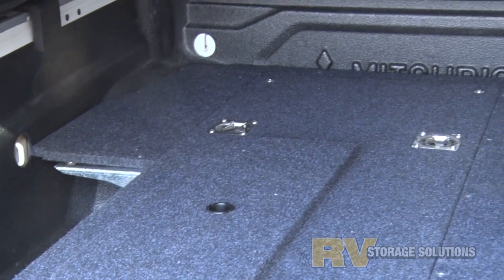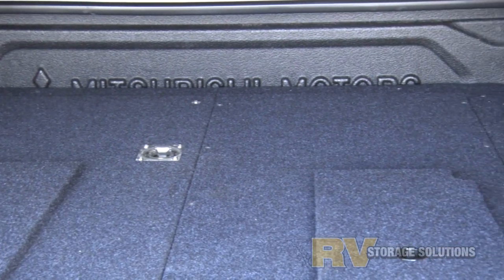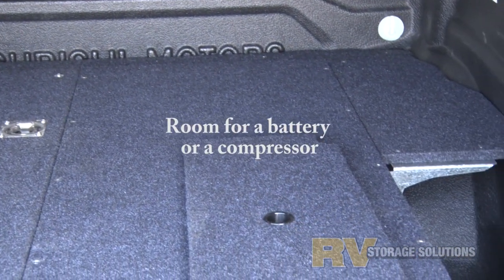Don't settle for second best. Don't buy Asian made or wood systems. They break and they just don't last.